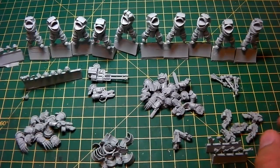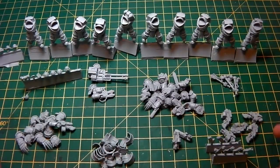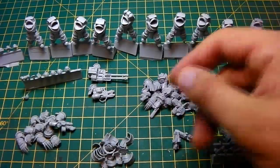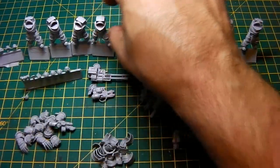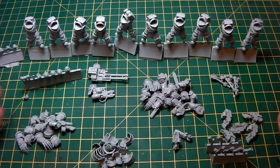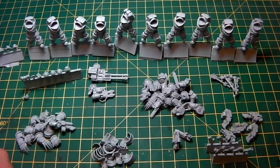Number one rule: prep everything. By prepping I mean wash all your mini parts — make sure you get rid of all the mold release. Use hot soapy water and give them a good scrub, not too boiling hot, but enough to get rid of any excess mold release. Then clean up all your model parts like arms, get rid of any flashing, separate them into piles, and make sure you've got everything. Then we'll move on to the next section.